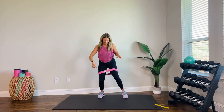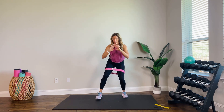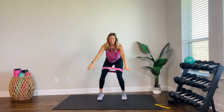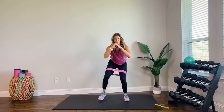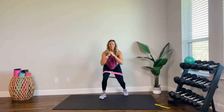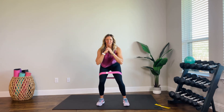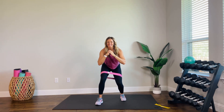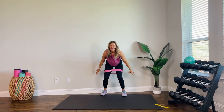Come down, weight in heels. Walk it up for four — four, three, two. Quick shuffle back — shuffle back, up. You stay as low as you want to right here. Shuffle. Two more. Up. Shuffle. One more. Shuffle. All right.